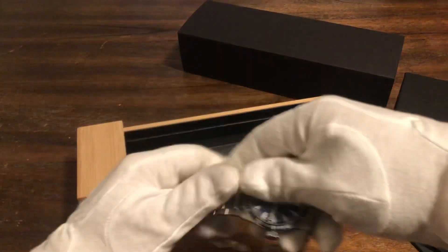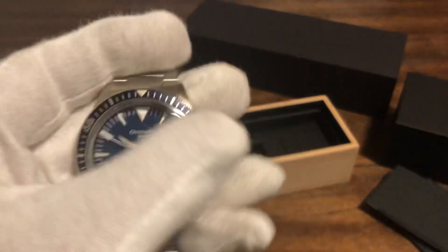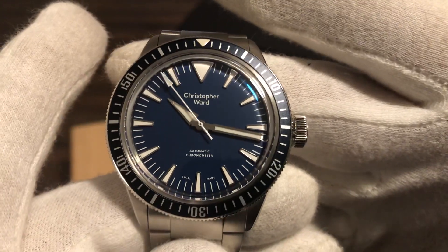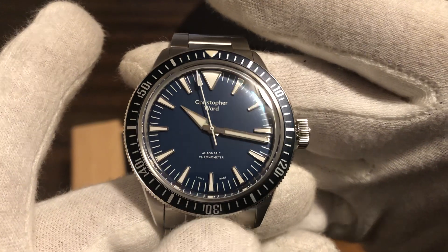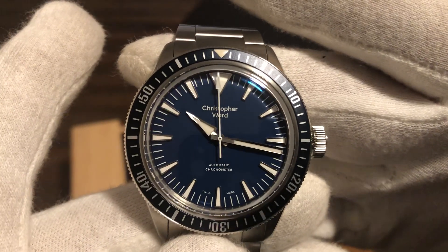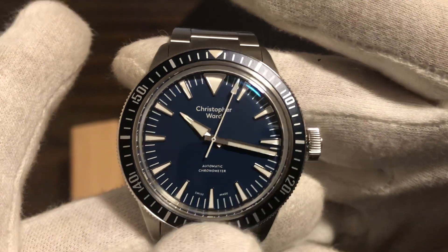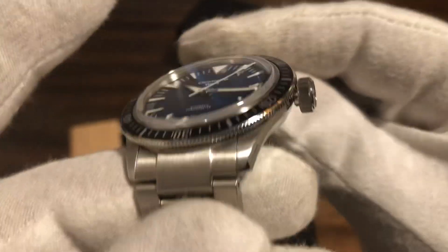I really like this one. They asked me what I wanted to review on the channel, and this is the one I chose. I like the vintage look of this one, the C65 — it's just beautiful. Reminds me of the older Omega Seamasters. This one pretty much is a 1960s maritime watch, British Royal Navy style dive watch. Just beautiful.